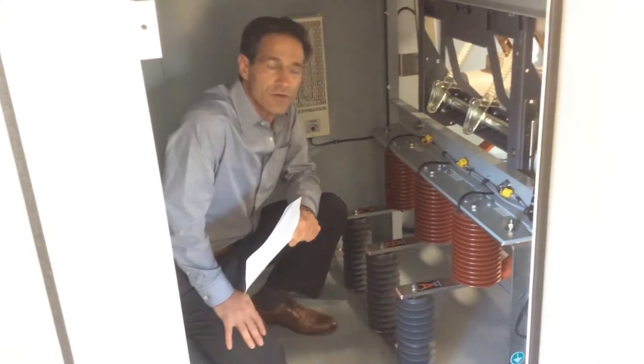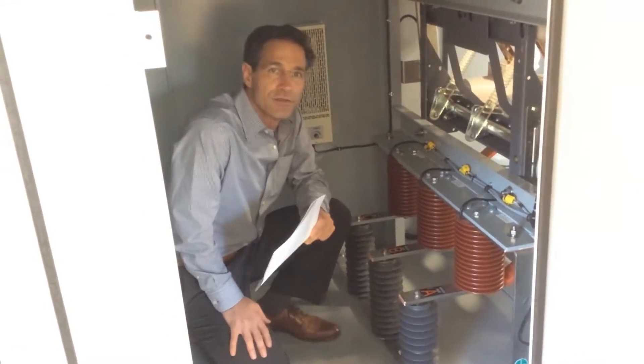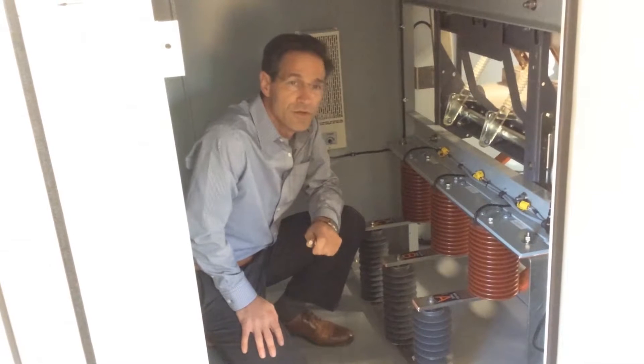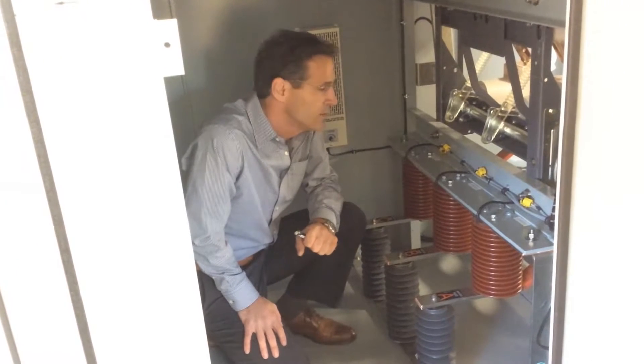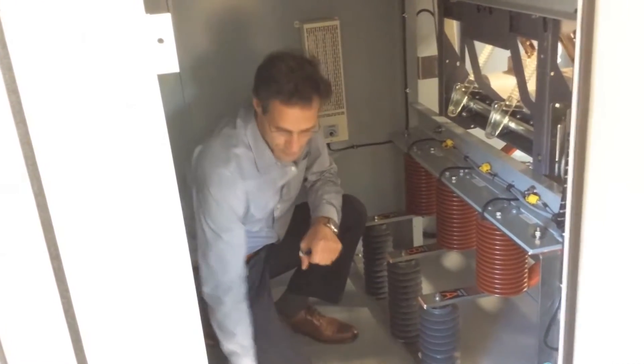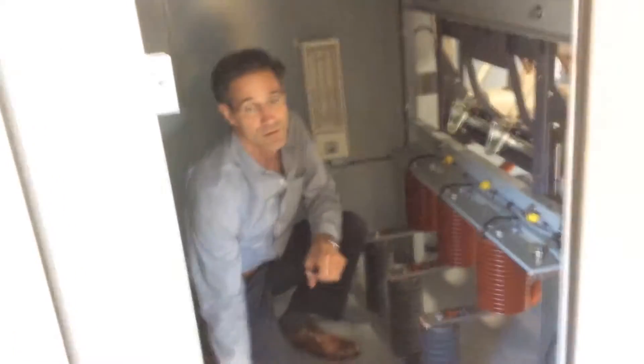One of the concerns that the customer had was arc flash hazards. We answered to these concerns in many different ways, but one very interesting product that we purchased from ABB was ABB's ultra-fast earthing switch — what they termed as their UFIS system.